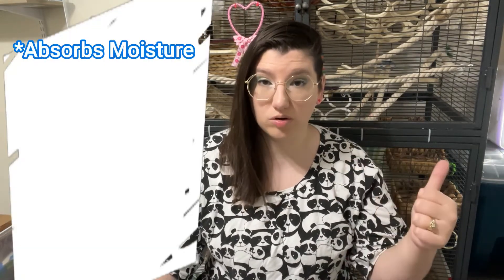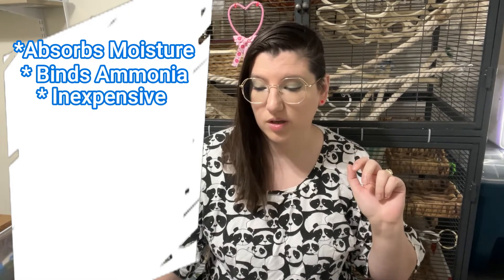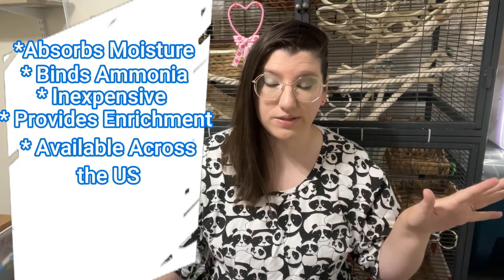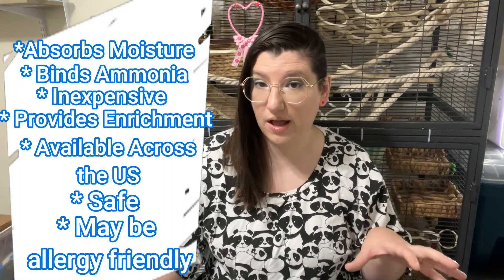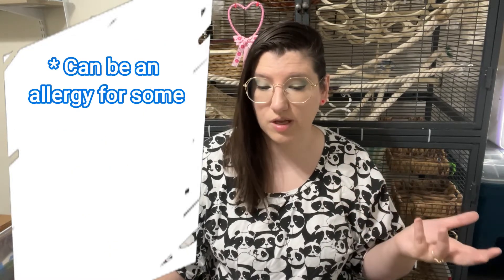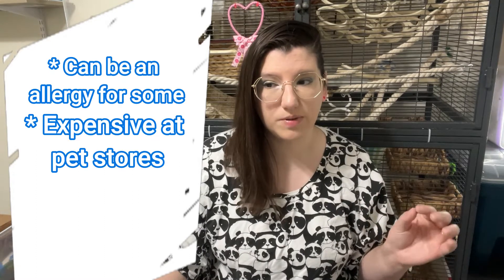Aspen is generally considered the safest because it doesn't have phenols to begin with when it's cut down, so once it is kiln dried there are no issues whatsoever from that perspective. The pros are that it absorbs moisture, binds ammonia so it can dissipate properly into the air, is inexpensive, provides digging and foraging enrichment, is purchasable throughout most of the USA, and is safe due to the phenol issue. It also tested safe in labs and can work for those with other wood allergies. The cons are that it can be an allergen for some people, can be expensive at pet stores, and in some tests it was shown to be a little more dusty than others.